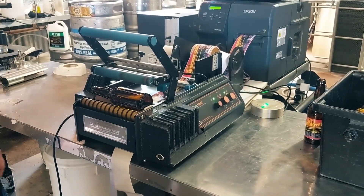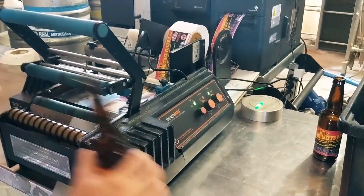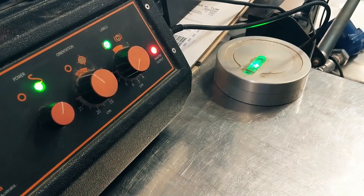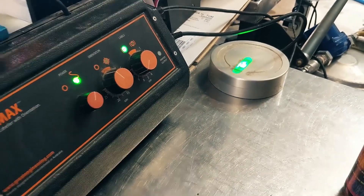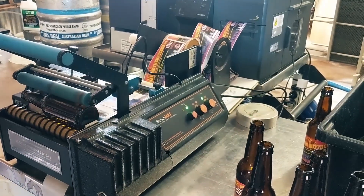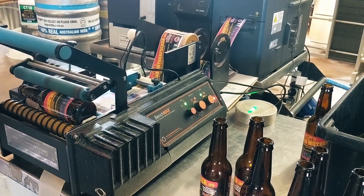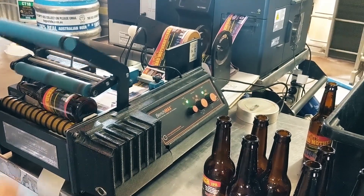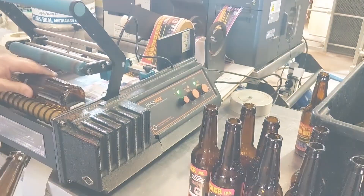I'm just going to print off a few labels for our Bad Mofo IPA. We'll run a few through. Sorry about the state of the machine as far as cleanliness goes — this thing absolutely cops it, gets sprayed with all manner of schmutz. Sorry about the squeaky roller there guys — that's probably going to do with some oil on that. It's been like four years and never been serviced — that's not the machine's fault, that's our fault.